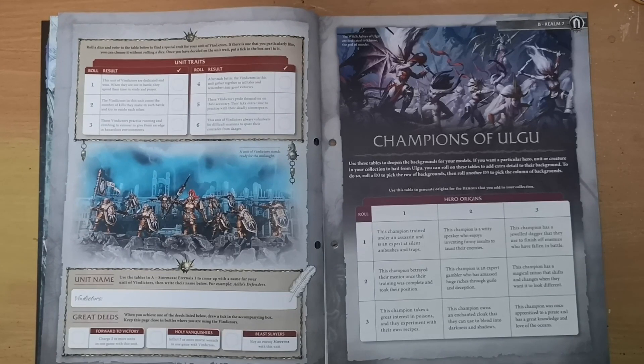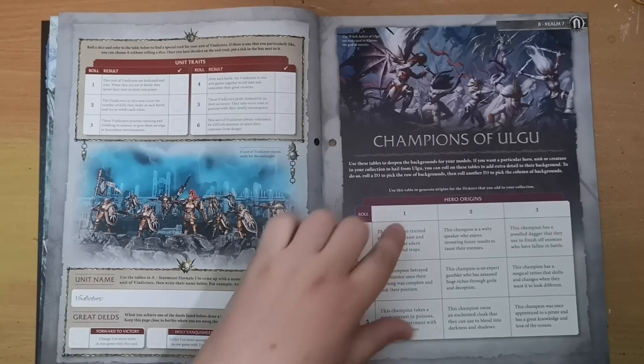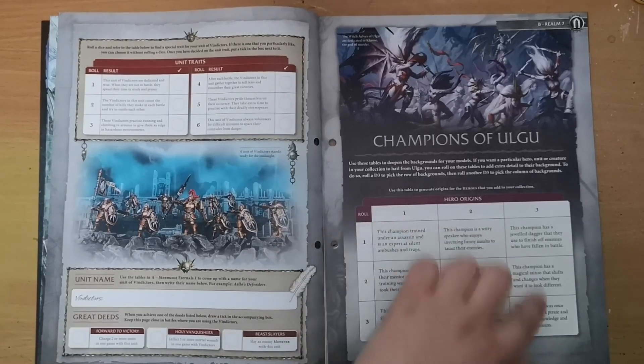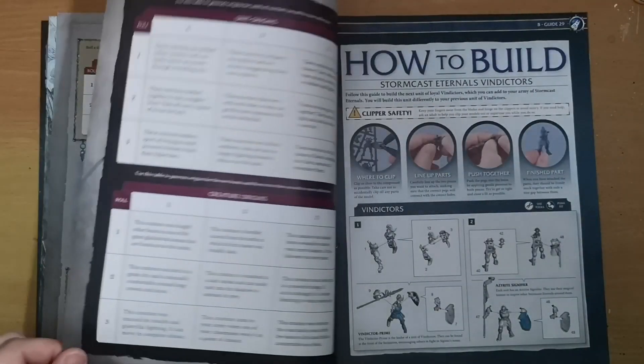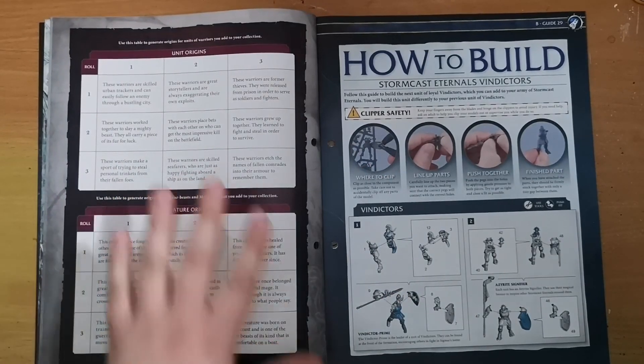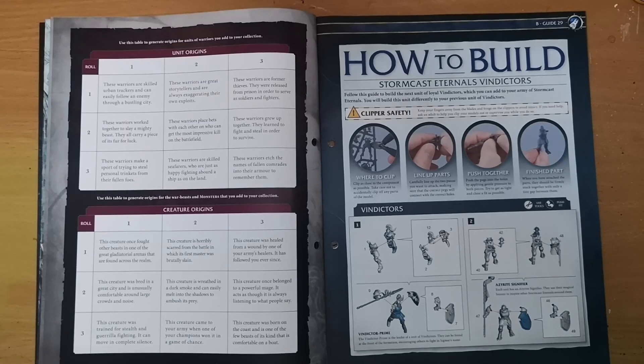Moving on, we get information about the Champions of Ulgu. You can use these tables to deepen the backgrounds of minis from Ulgu. If you want a particular hero unit or creature to hail from Ulgu, you roll a D3 — one-two is a one, three-four is a two, five-six is a three — then roll a second die and cross-reference the table. You also get creature origins and unit origins. Or if you can't be bothered to roll, just pick the one you like best and make the game your own.